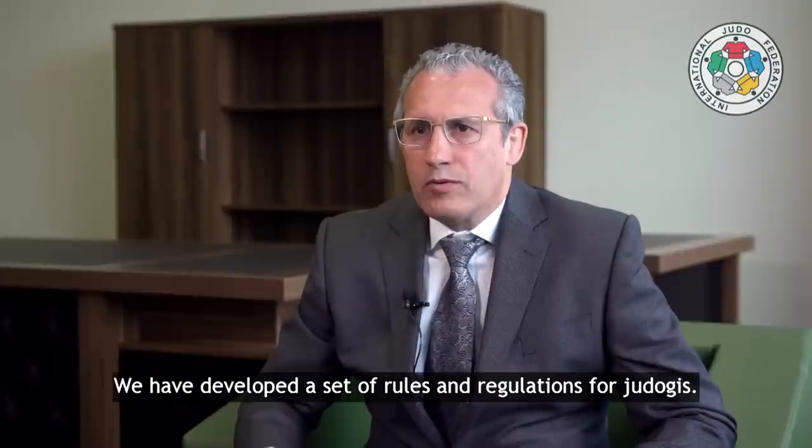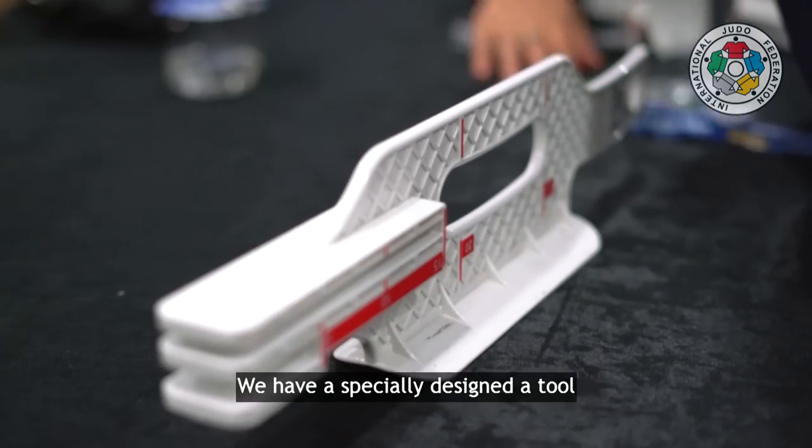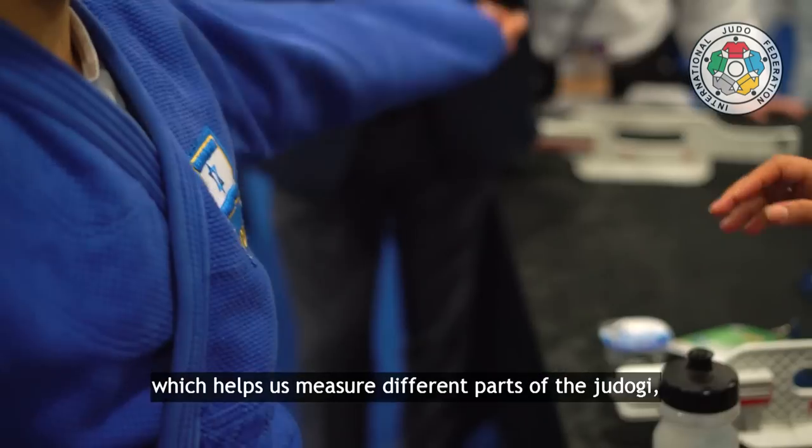We have developed a set of rules and regulations for judo gi to make it fair for all the athletes. We have a specially designed tool called the security key, which helps measure different parts of the judo gi.